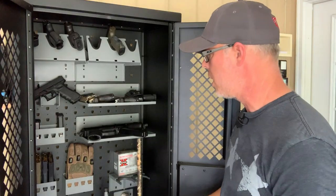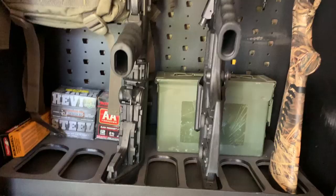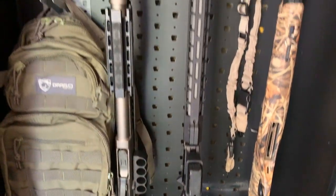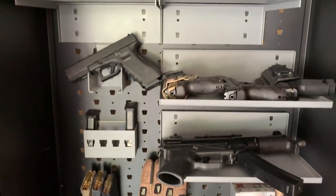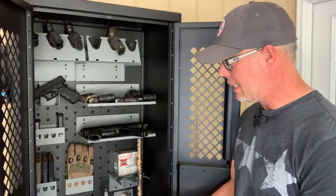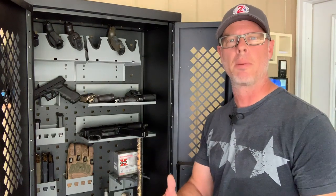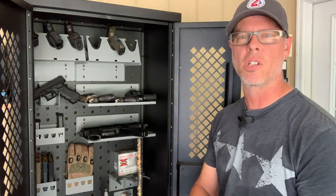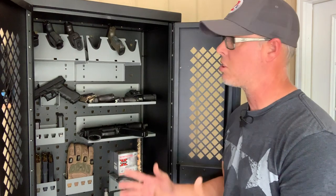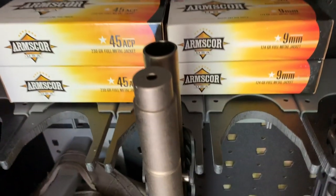If you want anything else, go to Gallo's website and order more to go in here. You don't have to set it up like I have mine. Maybe you're not a shotgun guy and don't need the taller spaces — you can put more shelves or more AR-15s. Maybe you like all shotguns, all handguns, or maybe you're an IPSC or USPSA shooter. Set this thing up however you want. You could deck it out with simply ammo, a bunch of weapons, and your holster systems.